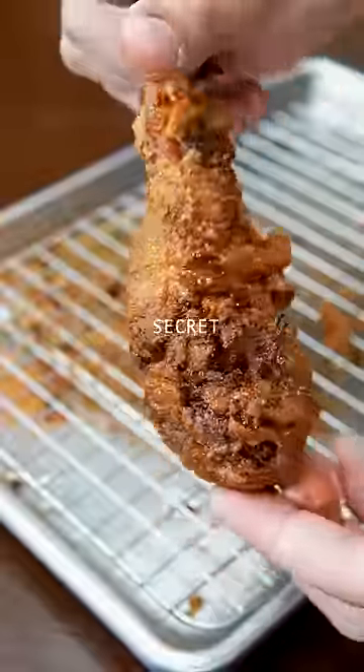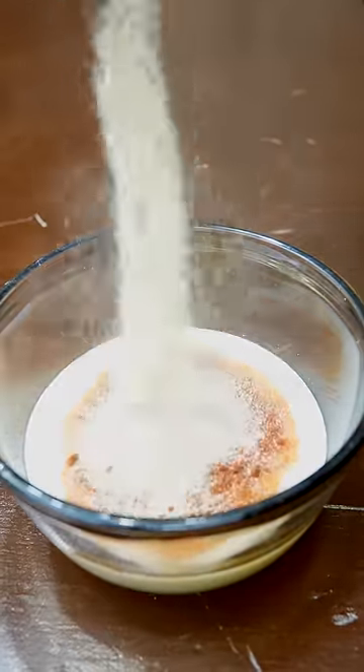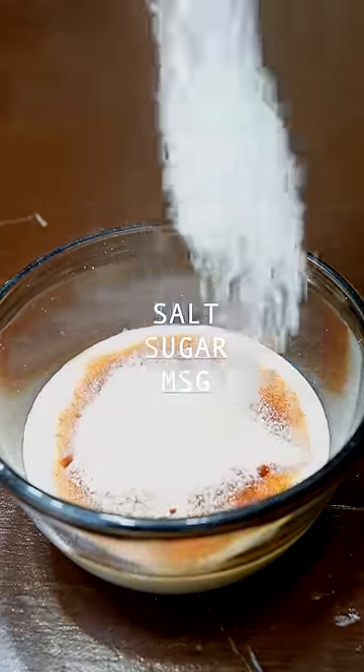Let me show you my fried chicken secret. Buttermilk, cayenne paprika, garlic, onion, and black pepper. And the holy trinity: salt, sugar, MSG.